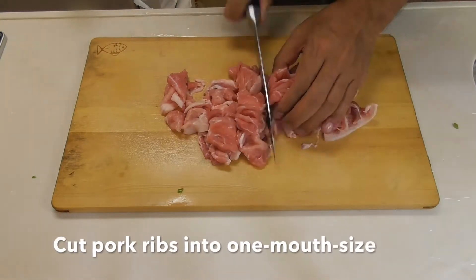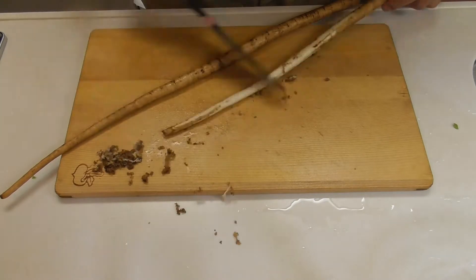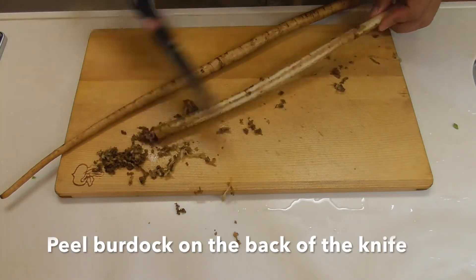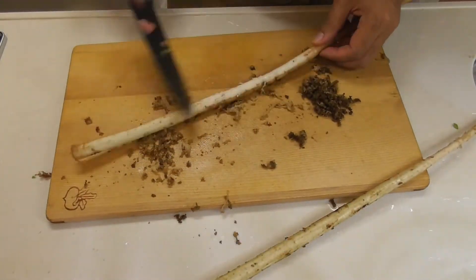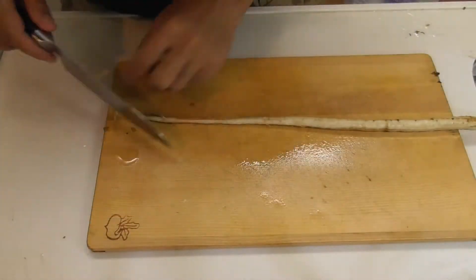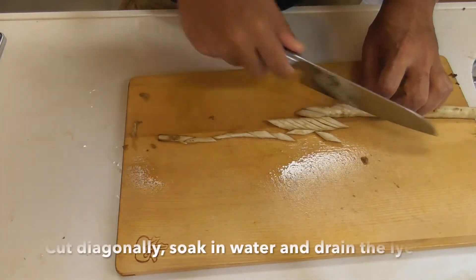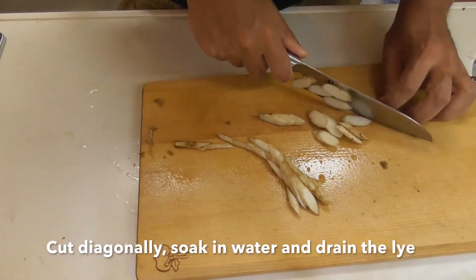Cut pork ribs into one mouth-size pieces. Peel burdock with the back of the knife, cut diagonally, soak in water, and drain.